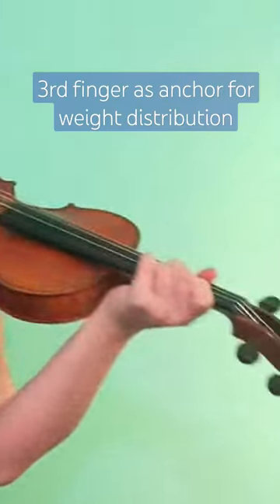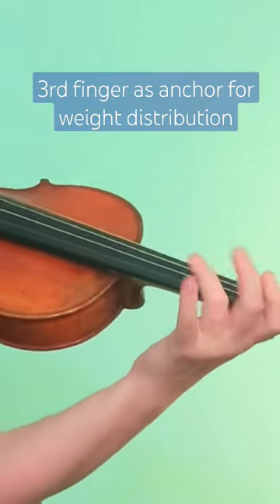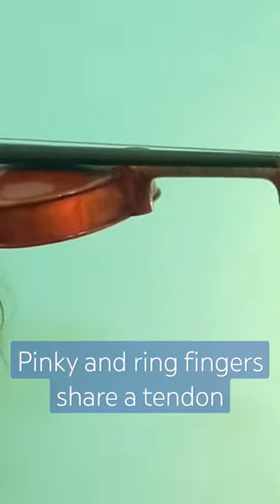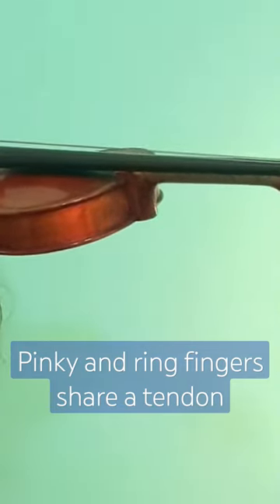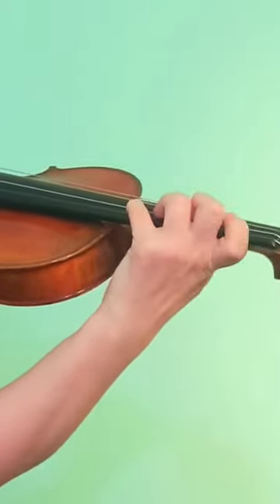Ideally, the third finger is a great one to serve as an anchor. First of all, it's one of our weaker fingers, but it's also the finger that will give enough support to the pinky because they share a tendon. At the same time, it's going to leave the first and second fingers not too much handicapped when we do that.